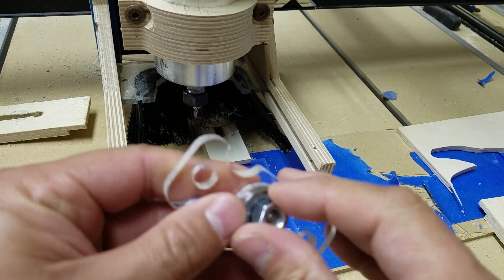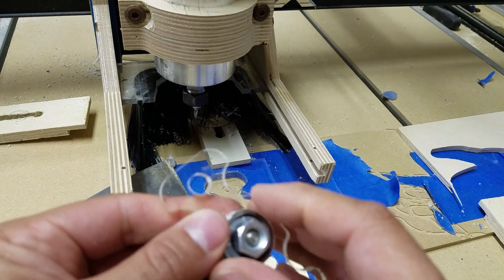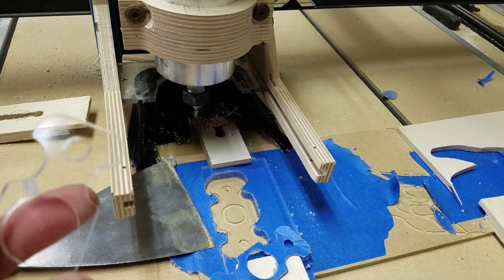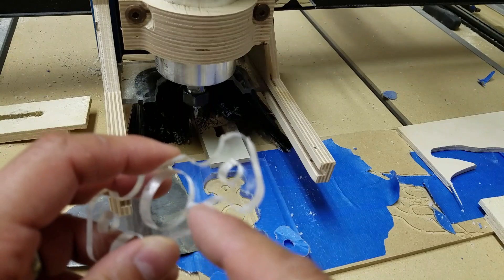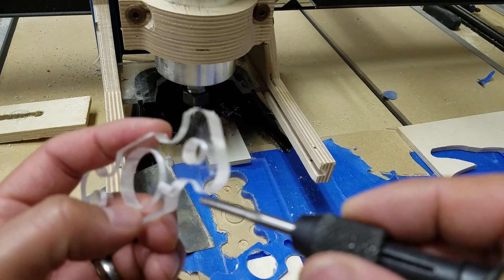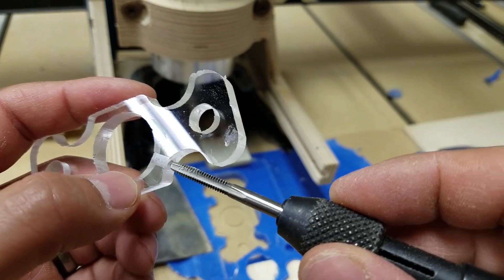Maybe not. Alright, I can work with this. So, I've been toying with the idea of putting a little set screw on here so that I didn't have to put a really tight hole in here. Let me try to get that going — see if I can tap this.